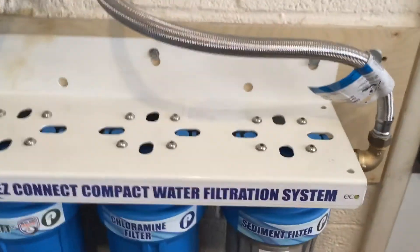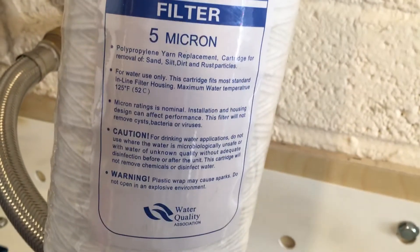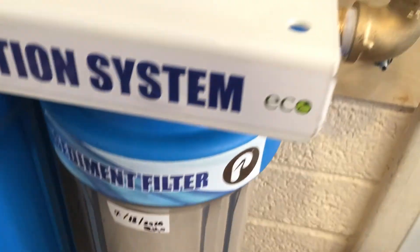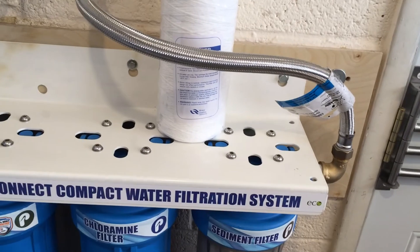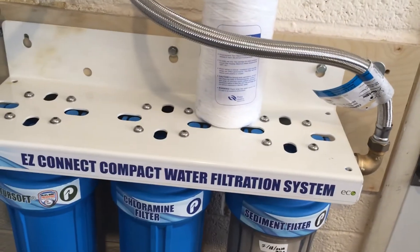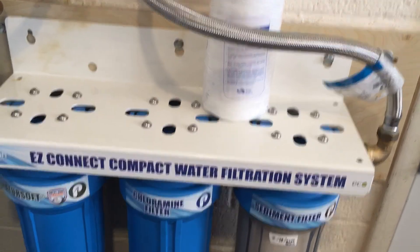It's a five-micron filter we had before, so we've gone from 5 microns down to 1 micron — we'll see if our water pressure slows down at all. Right now I've got to go to the back patio and turn off the hose — that's the low side. Bye!